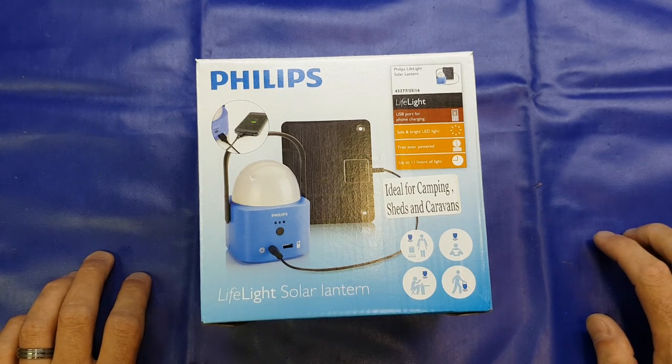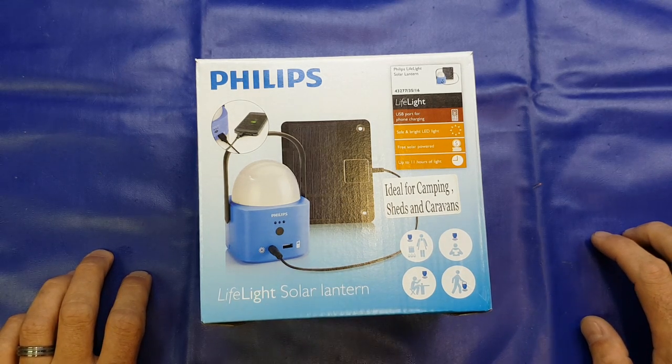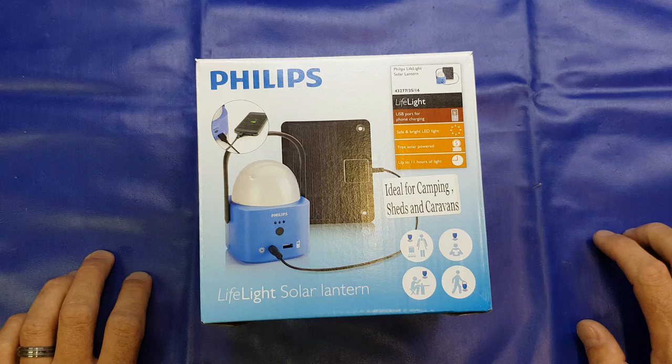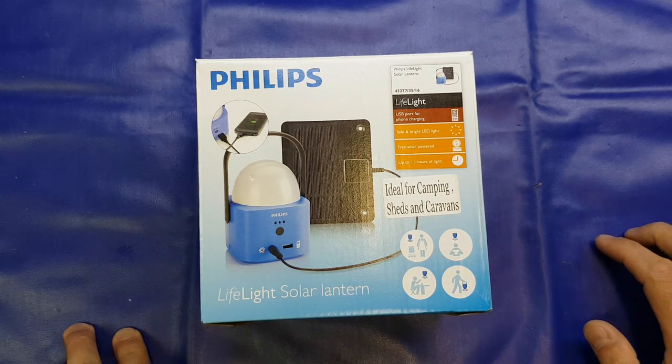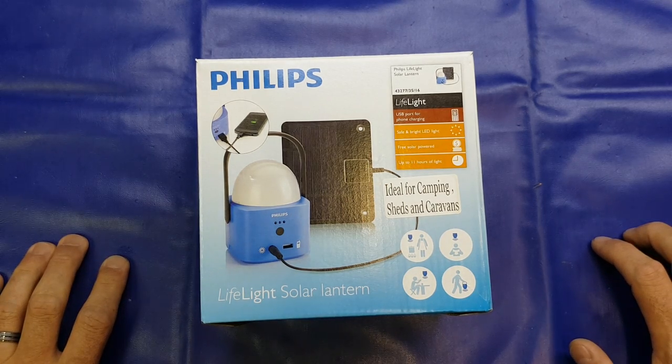Hello again folks. I'll start off tonight's video by saying that there is a moth in my workshop tonight, and of all the creatures that inhabit the big spinning ball that we call planet Earth, the moth is my least favourite. I am absolutely petrified of them, so if at any point during this video I scream, you know that moth has probably come into my vicinity. It is currently somewhere up in the rafters and I hope it stays there. Just a little warning for you.